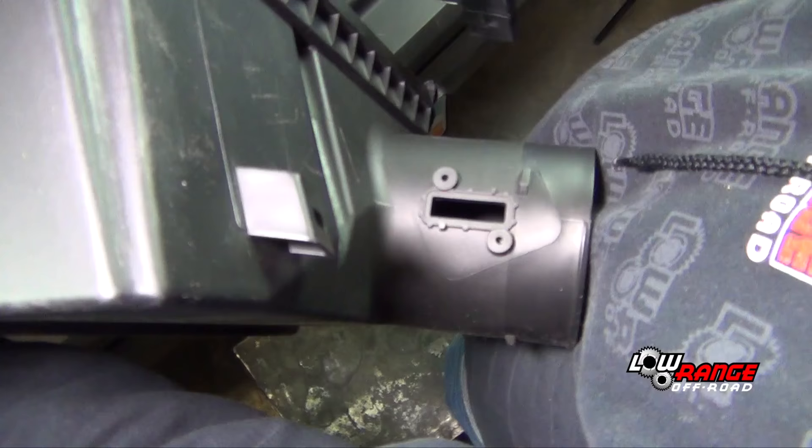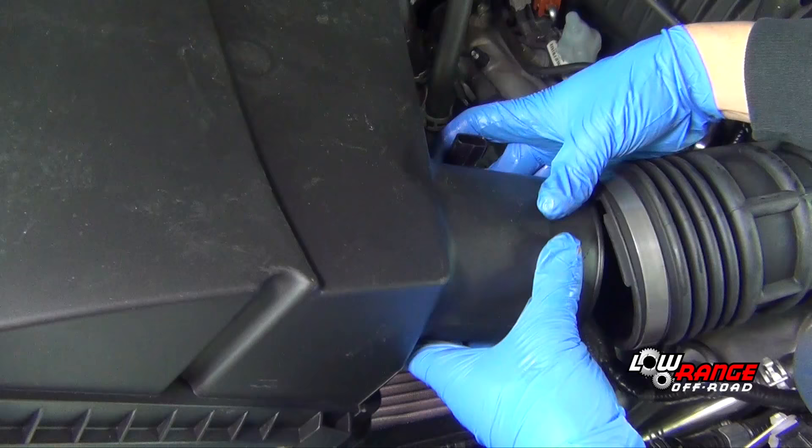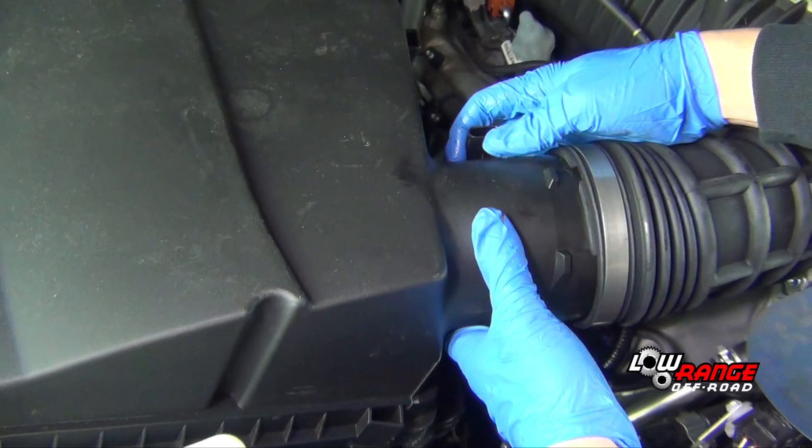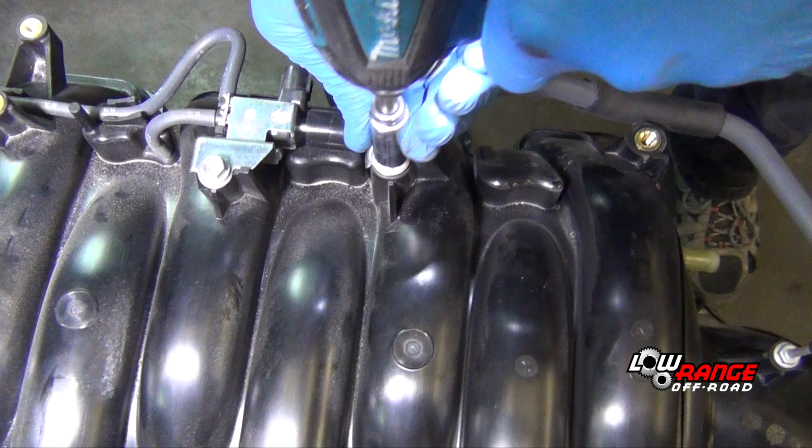Remove the mass airflow sensor from the original upper air box and install it on the supplied air box. Install the upper air box on the air duct, position it on the lower air box, and lock down the clips.